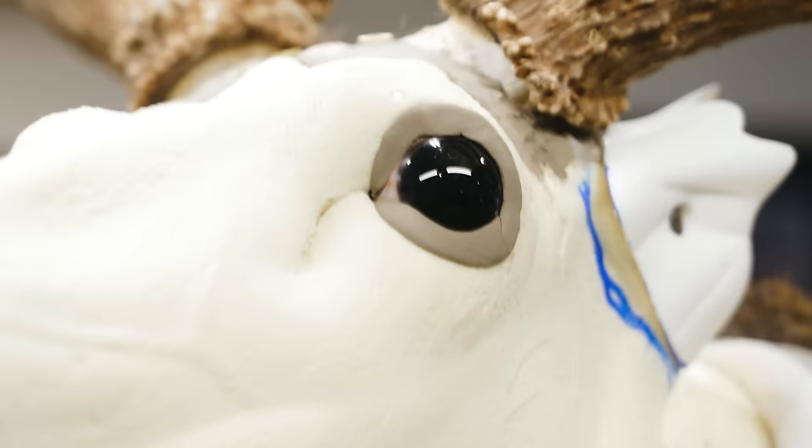Another thing you see a lot is way too much bottom lip showing — it's crazy the number of deer mounts that look like they've got a chew in. For the most part a lot of deer you actually don't see any bottom lip at all. Most of my reference pictures show very little to no bottom lip, but you just want to show just a little bit.